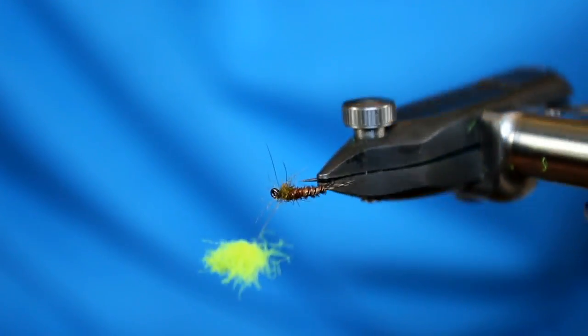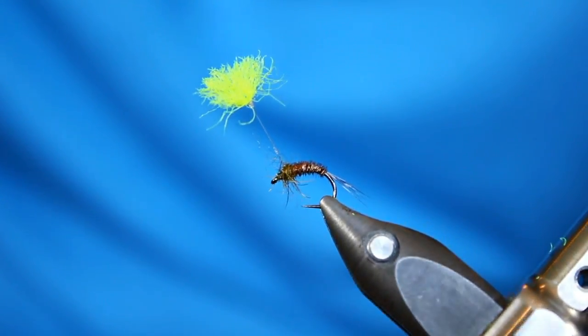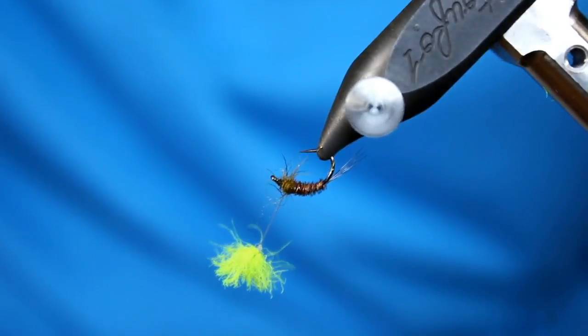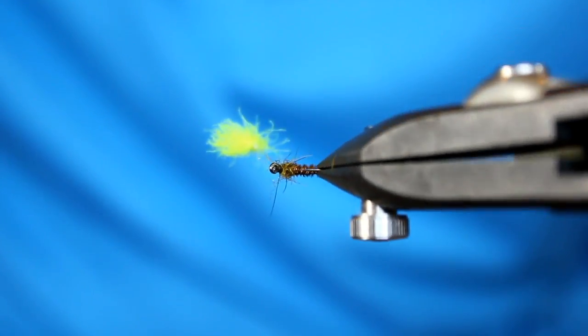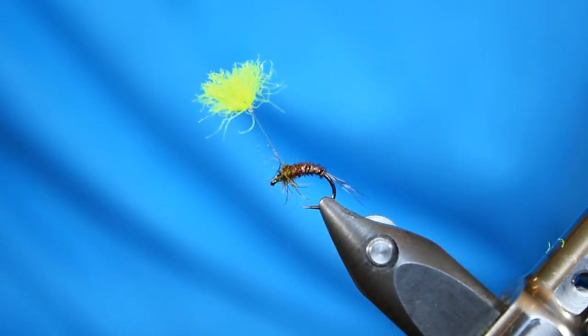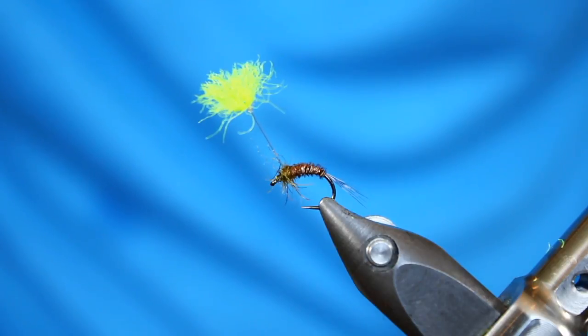Let's take a sneak peek at this parasol post pheasant tail variant. We have a Coq de Leon tail, some pheasant tail for the body with a little bit of counter-rib brass wire — very fine brass wire. Some dubbing up in the thorax that we picked out to give the impression of legs, and the rock star is this parasol post. So let's get a clean hook in the vise and start tying.